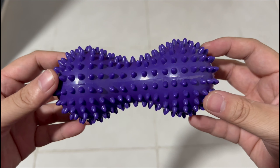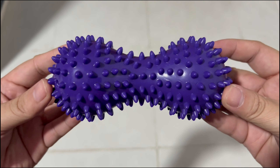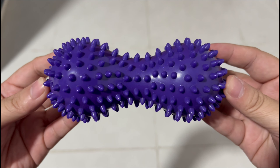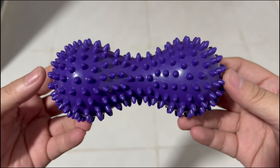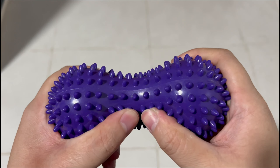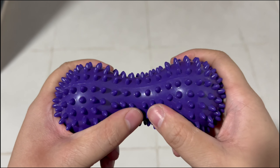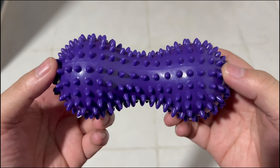It gives a certain level of relief. I haven't really tried it for a long time — I just got this a couple of days ago — but yeah, I think it's okay. It's pretty cheap and it's made of hard plastic. You can squeeze it a bit but it doesn't really work that way.